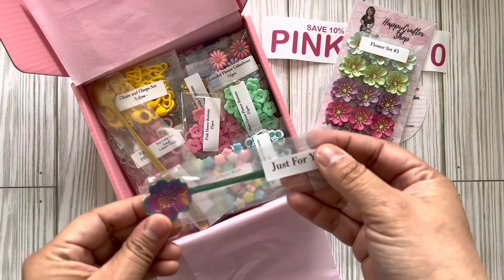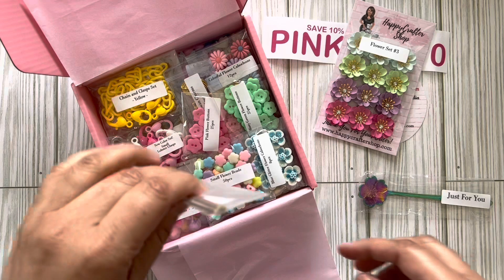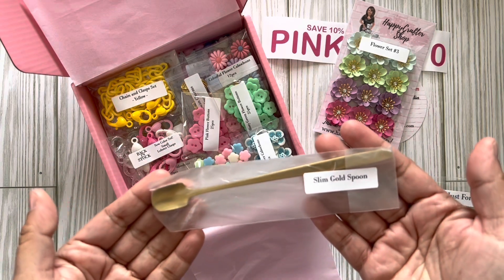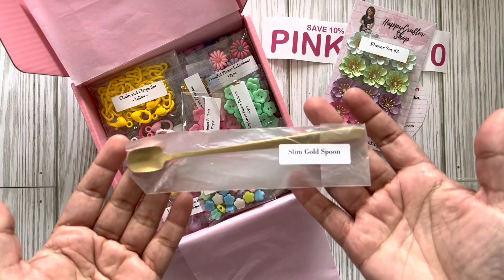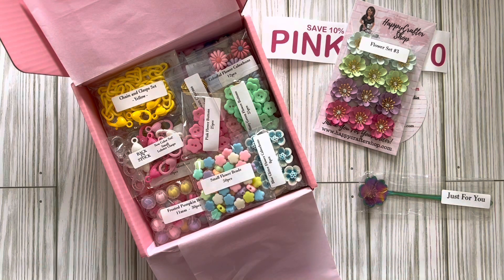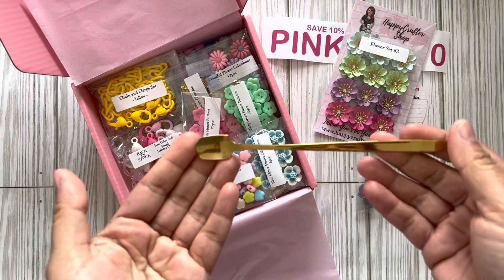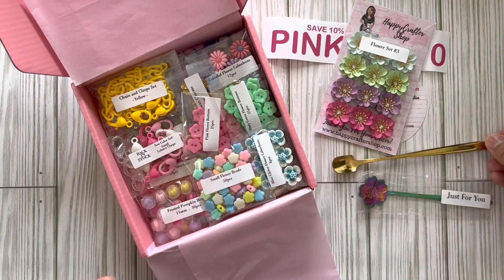Oh, she sent this just for me — this is so cool because I actually need some. I was looking into ordering one. Look at this — the gold spoon! This is the slim gold spoon, and I definitely need a spoon for the sequin mixes. How cute!